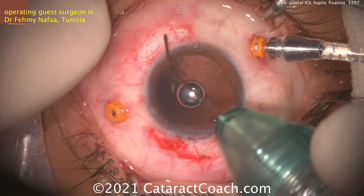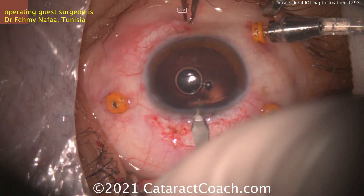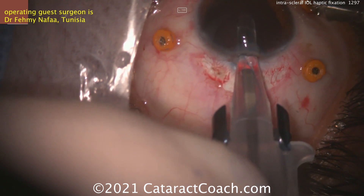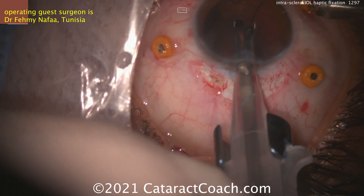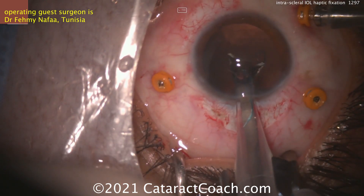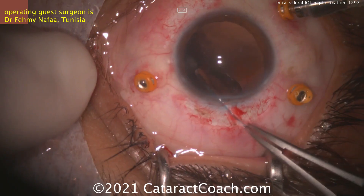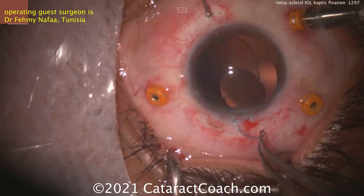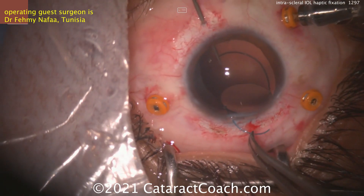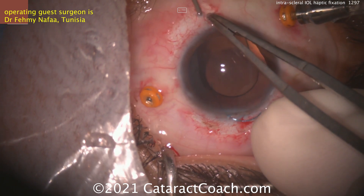Putting in some viscoelastic — try to have this mostly in the anterior chamber; you don't want it going down into the vitreous cavity too much. Planning out where these pockets are going to be made. Here comes the IOL to be injected inside — the first haptic goes in. Don't fully inject the lens yet. He rotates the lens to bring the one haptic towards that area, and the micro forceps are placed inside the eye, leaving the other haptic outside so the IOL will not fall back. Grabbing that haptic with 25-gauge forceps and pulling it through the sclerotomy.